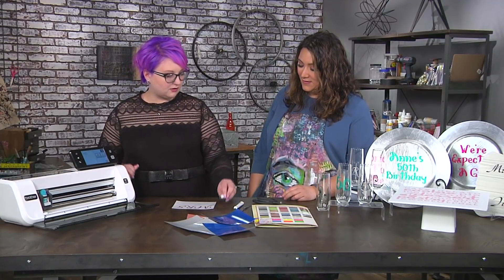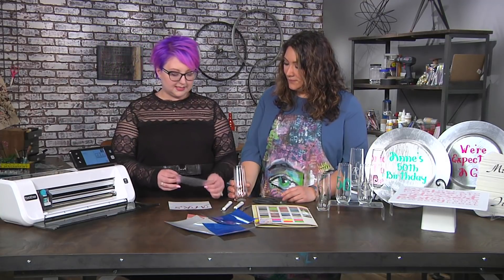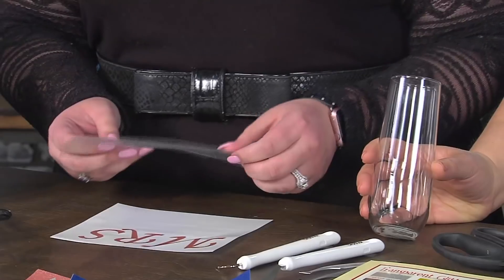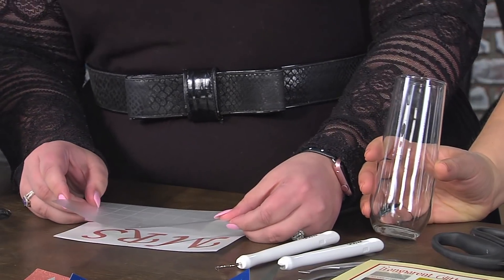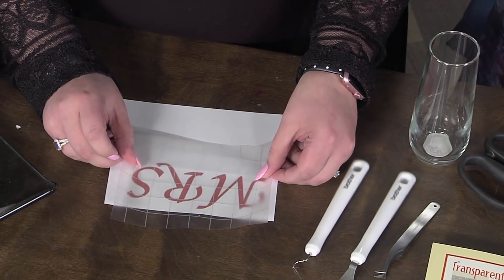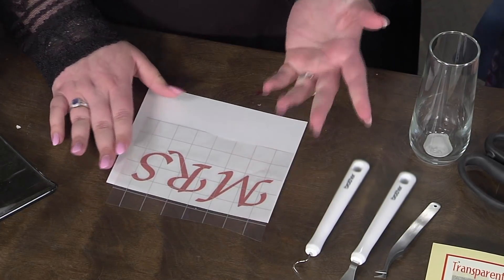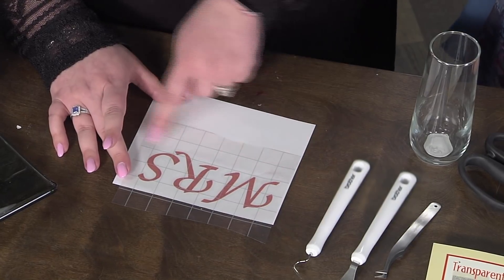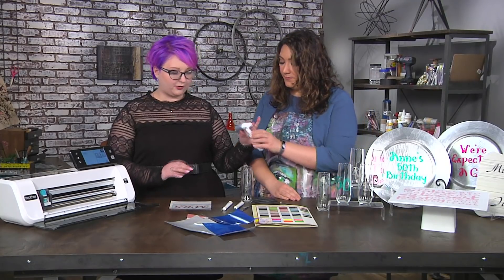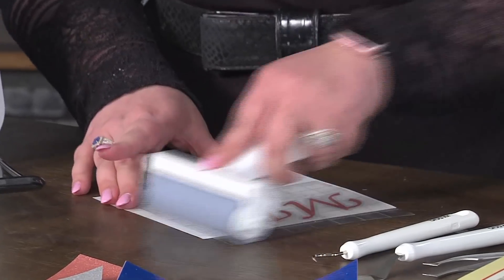Now we're going to add it to our glass. I'm going to be using transfer tape — it's a low tack and it's going to allow me to place it perfectly onto this glass. It's like a sticker sheet — it's going to stick to the vinyl but not the backing. So I'm going to line up my grid lines. Grid lines on the transfer tape allow you to line it up perfectly. I want to grab the brayer — you want to really give it that set, put your back into it.